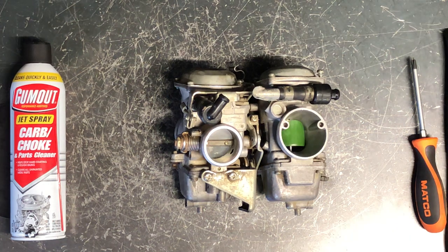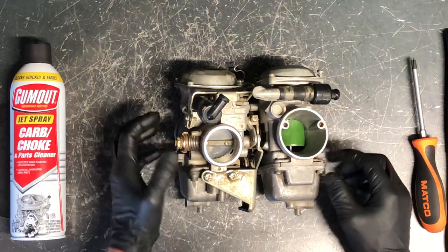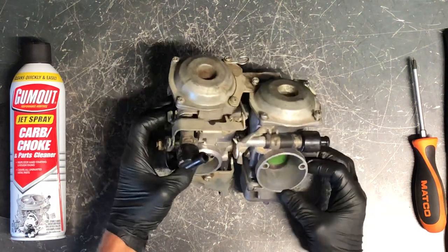Today we're going to be doing a carb clean and rebuild on the 1985 Virago Yamaha 750. These have got two carburetors that are almost identical inside, so we're just going to take apart one carburetor and go through it, explaining everything about it.